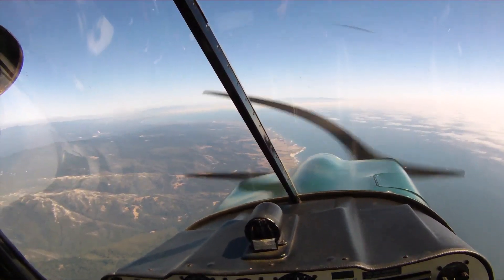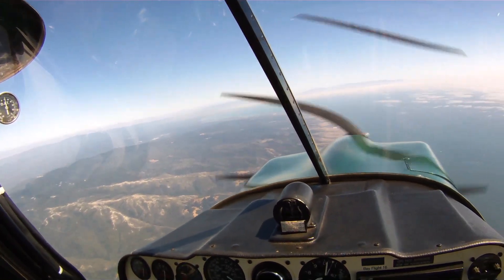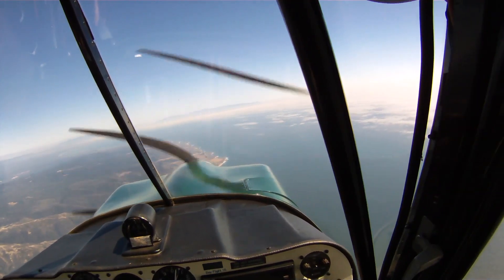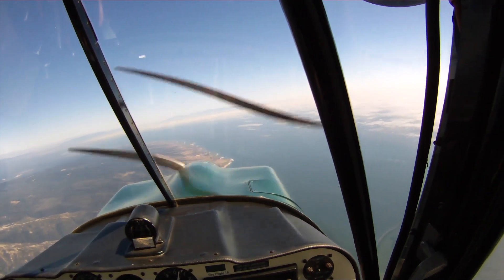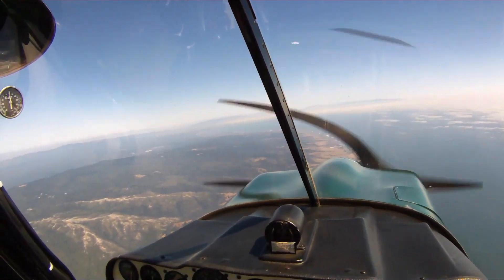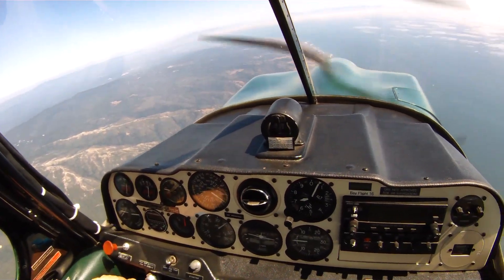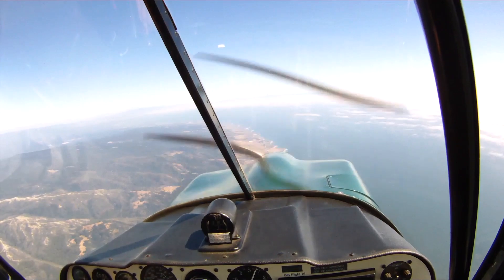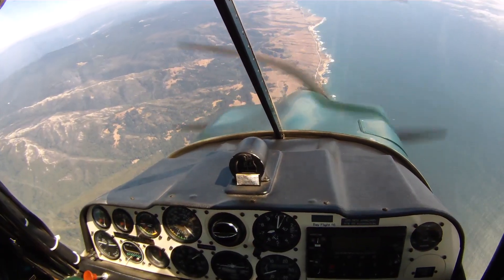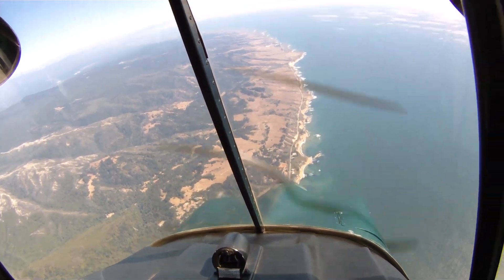You ready? Yeah. Okay, so what we'll do this time — let's start with a full Cuban 8, and then a hammerhead, and then a barrel roll, and then an aileron roll. Okay? Sounds good. Alright. So we need 145 for the Cuban 8. So down we go. 120. 130. 140. 145.